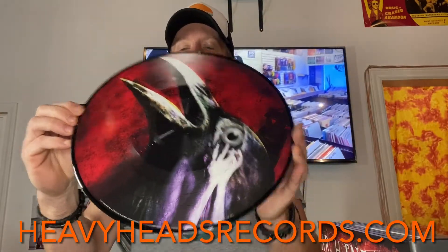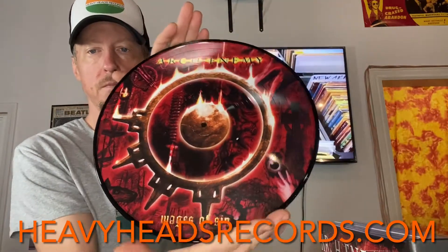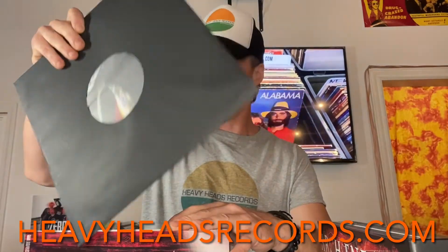Wages of Sin — let's check this one out. Near mint once again. And of course we've got all kinds of other great stuff listed on Discogs right now, aside from this one. We've got a lot of stuff on eBay and also a lot of stuff on our regular website. This one was a 2001 release. Let's go ahead and file that back in there.